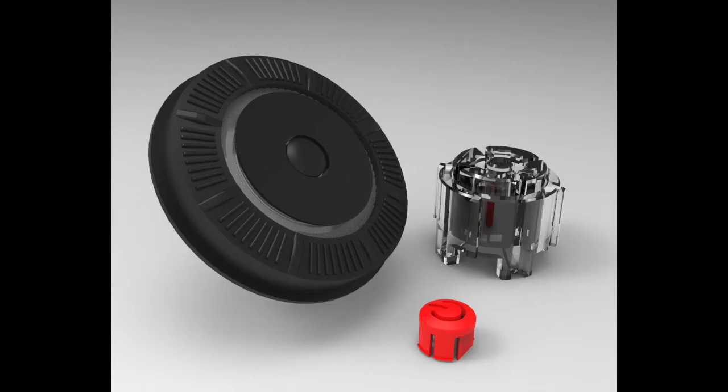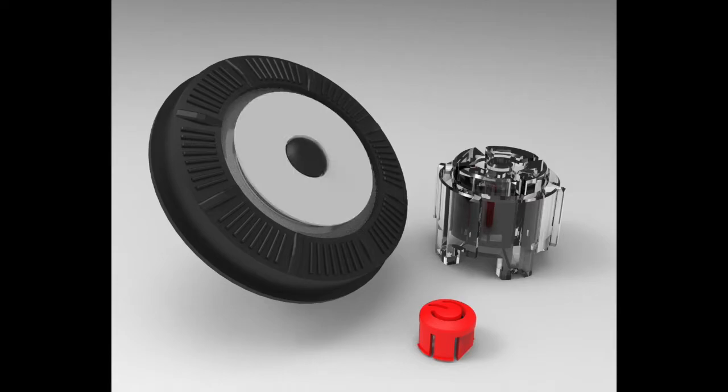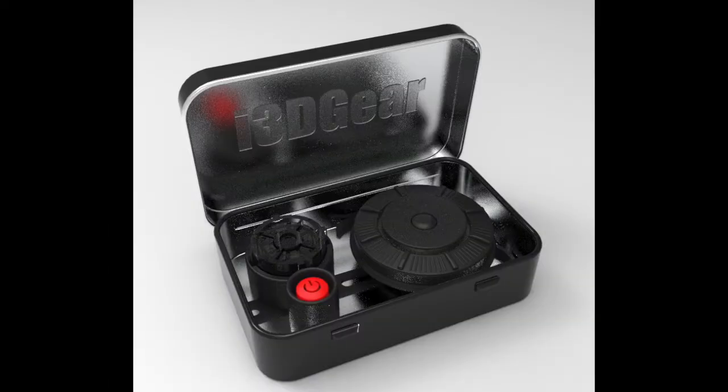Fortunately, i3Dgear Marine devoted six months of research and development to develop a new 3D printed replacement for the entire dial, the clear plastic actuators, and even the red power button cover. All are available on our website at i3dgear.com. These new dials are stronger than the originals and will bring new life to your display units for many years to come.